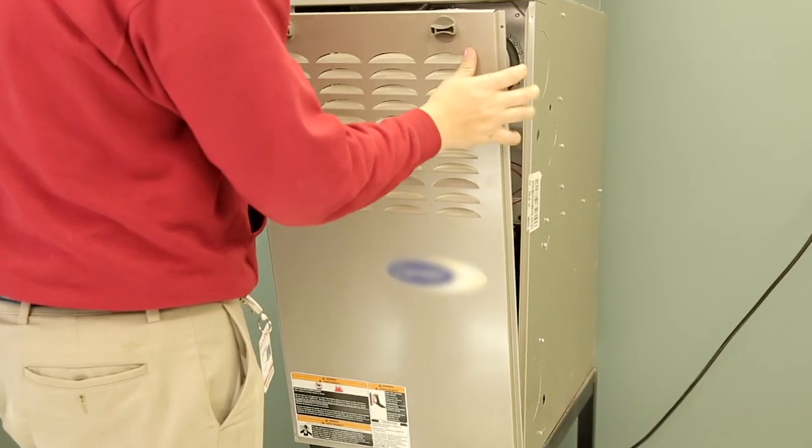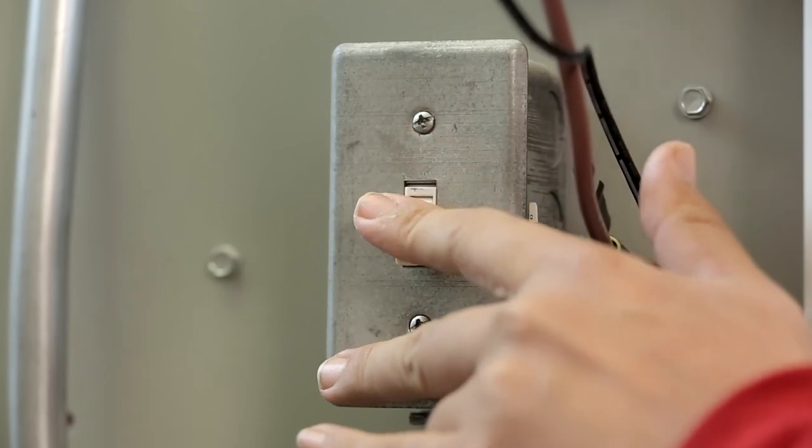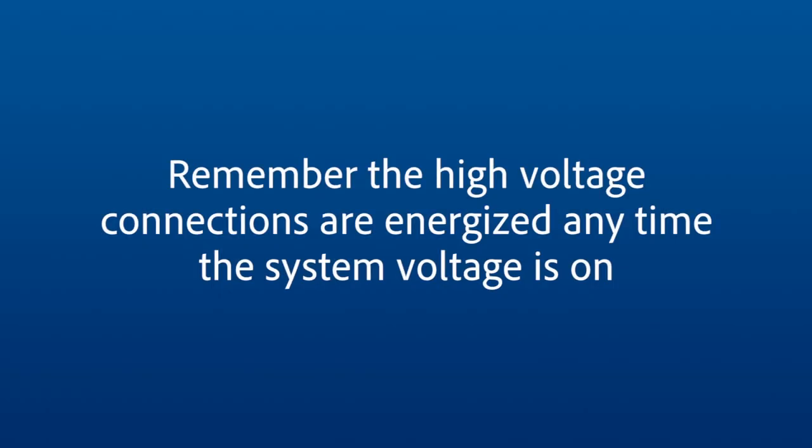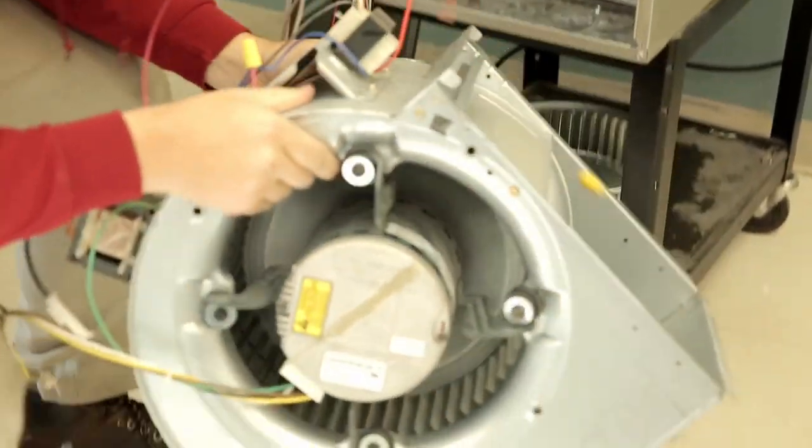After troubleshooting the system and diagnosing that the motor needs to be replaced, you can begin this process by turning the system power off. Remember, the high voltage connections are energized any time the system voltage is on. With the power off, remove the blower housing as required to access the motor.